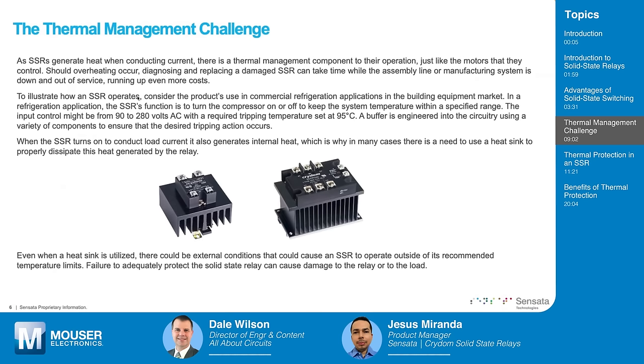SSRs generate heat when they are conducting, similar to the motors or lamps they actuate. If overheating occurs, it can damage the SSR and cause costly downtime. When the SSR turns on, internal heat is generated, which is why we generally need to use some form of heat sinking to properly dissipate that heat. Depending on the relay size, the heat sink may be integrated into the SSR package, but for higher currents you may need to provide the heat sink separately or use external forced air to maintain temperature limits.